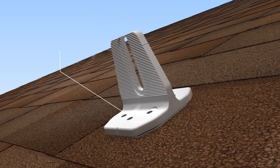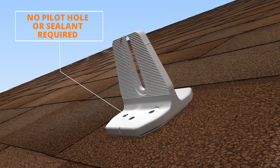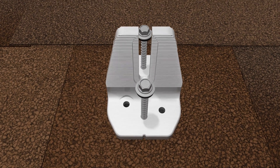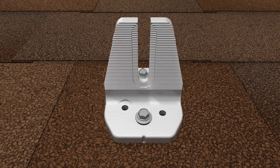ClickFit SmartFoot installs without the need to drill pilot holes and in most cases does not require roofing sealant or caulk. Secure them to the rafter or structural member using two structural screws.